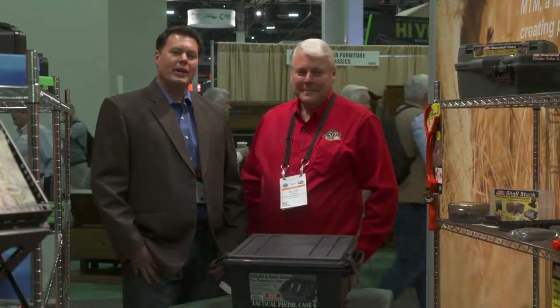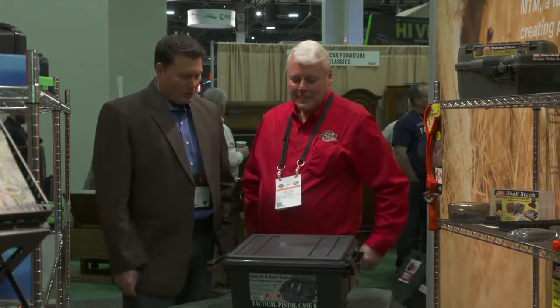Hey, this is Kyle with Get Zone. We're here at MTM and we're going to take a look at one of their new case products. So why don't you walk me through what you got here?